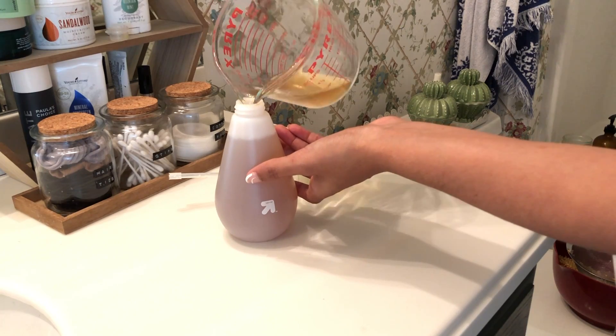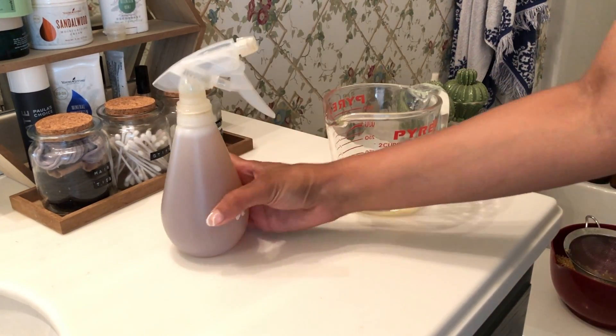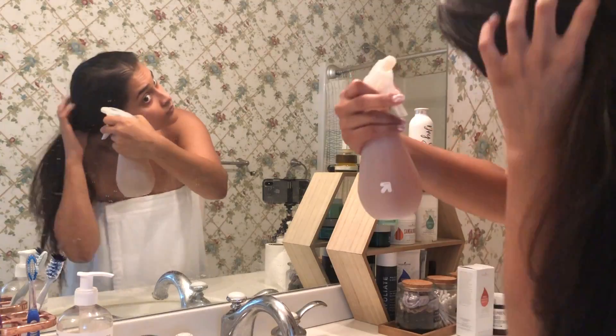Here is your final product — how easy was that, and it only cost you a couple of bucks! I took the extra and put it in another spray bottle that I had. I'm going to quickly show you how I actually use this. I brush my hair first using my Tangle Teezer, which is super gentle on my hair — I absolutely love it.